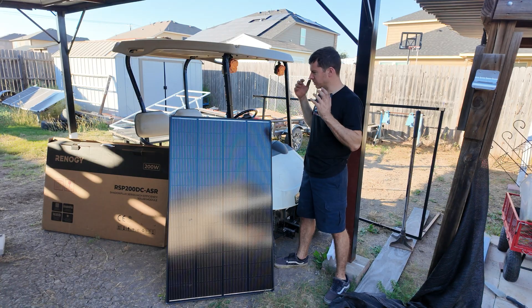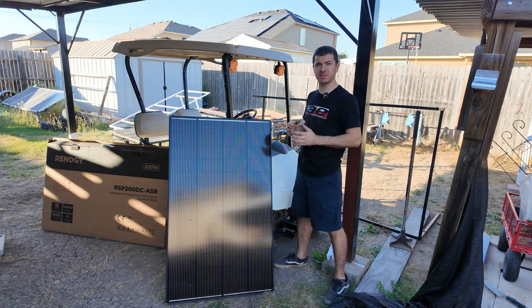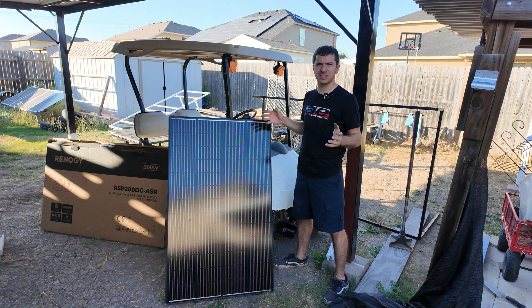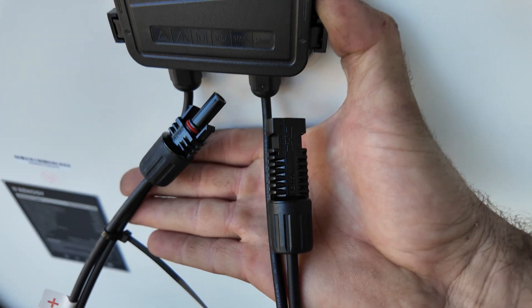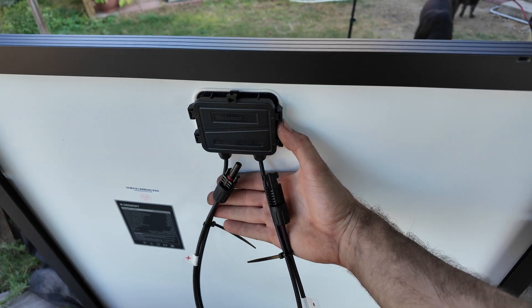My goal in this video is to do some testing — get some max power output numbers, show you how the performance compares shaded versus a non-shade-resistant panel, and then set this up for a full day's sun test to see how many watt hours we'd actually get. This panel comes out of the box ready to use with MC4, so you can connect it to your favorite array or solar charge controller and you're ready to go.